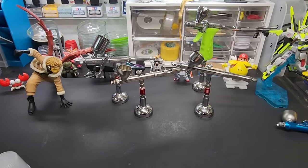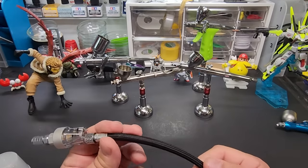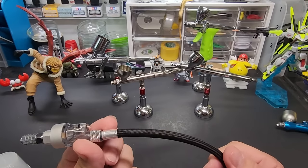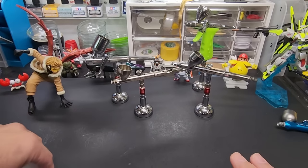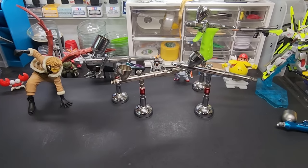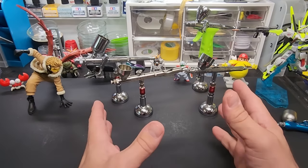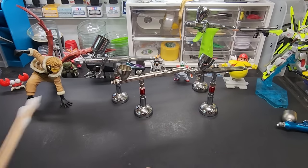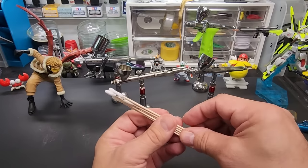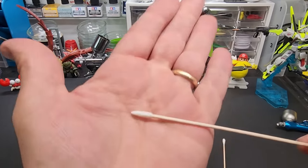The hose is a standard one-eighth hose — if you got an airbrush compressor it probably comes with one. Now let's go over the basics I like to keep on my bench for cleaning the airbrush. I use these every day for quick cleanings without going deep. I'm not going to break down the airbrushes — I'm just going to show you how to paint and how to clean them. These are my favorite cotton swabs.